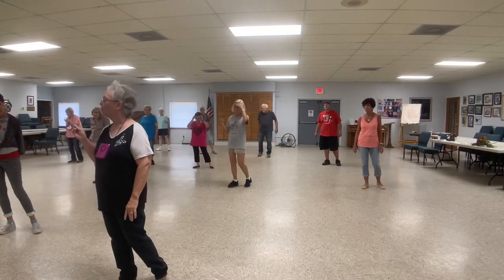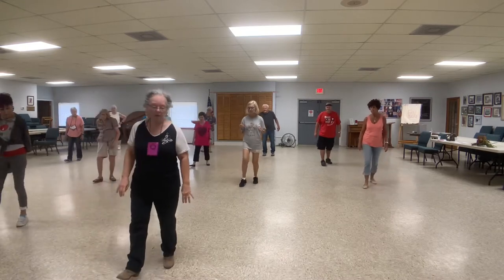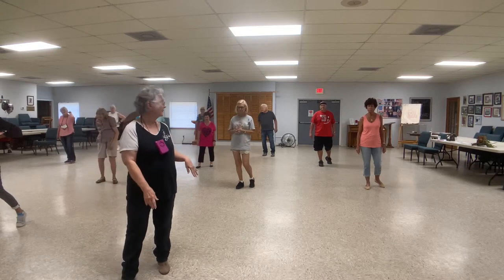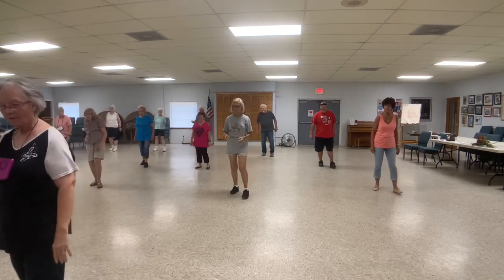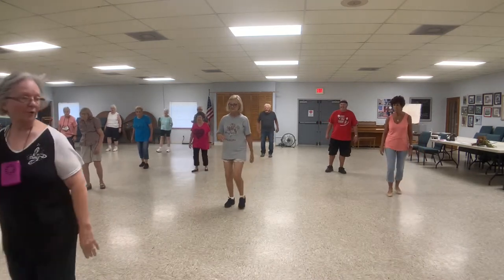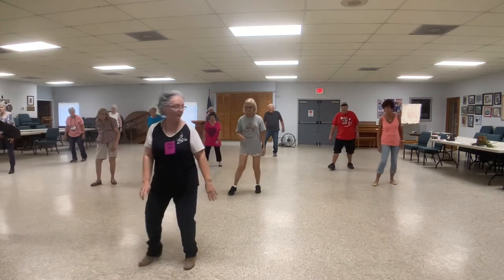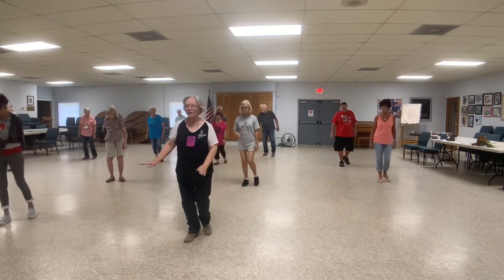Okay, now up back, rock and jump. Rock, reach over, rock, reach over. Everybody back to the bottom line. Then we're going to walk, walk, jump up, step, kick, jump all back. Step back and touch, back and touch, jump all back. Rock back, reach over, finish it off.